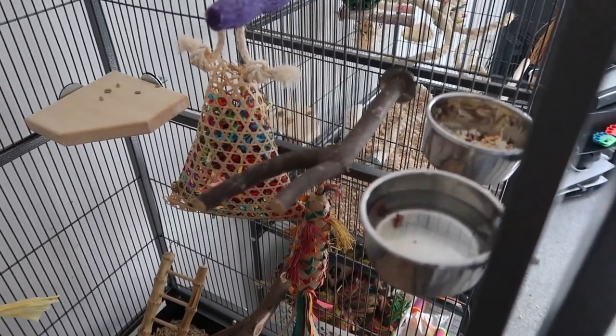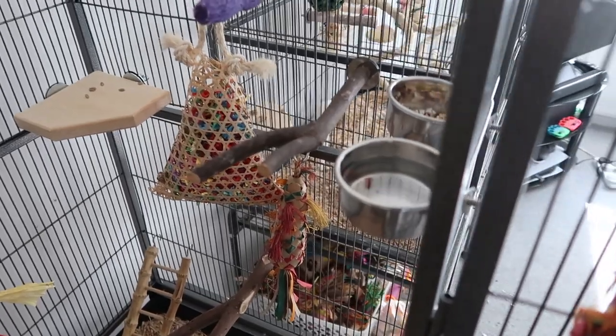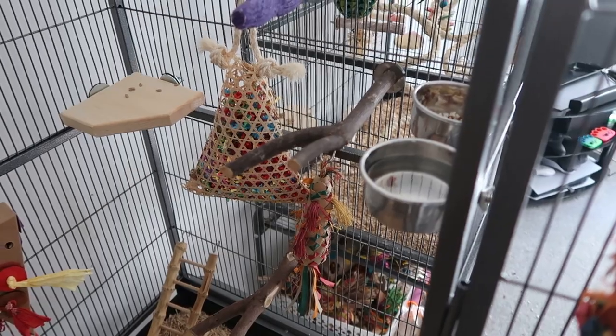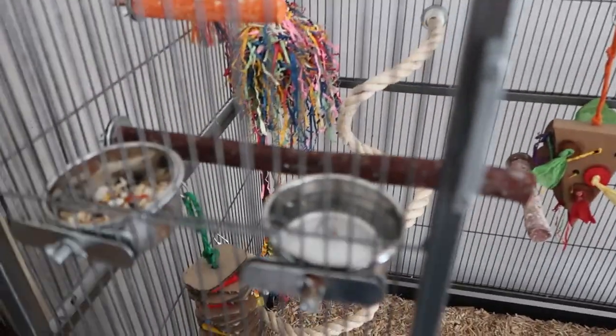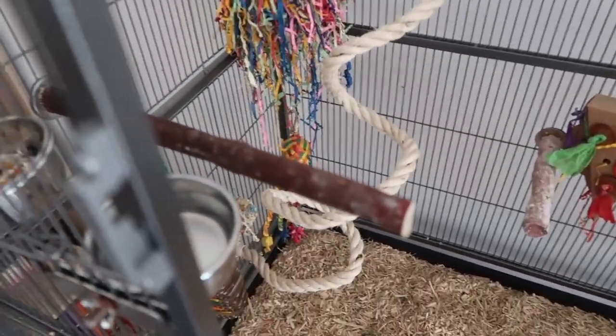Taking you inside the cage now — we've got stainless steel metal food bowls. Unlike the boys' setup, we have both food and water on top and have them at opposite sides of the cage. This is because Scampi and Pickles aren't brother and sister — they didn't grow up together. So while they are bonded and getting on very well, we want them to have their own space for food and water so they don't end up fighting each other.